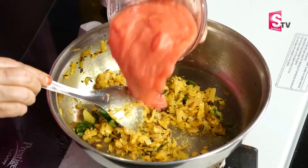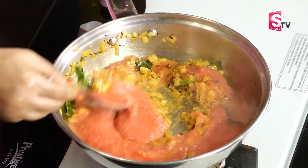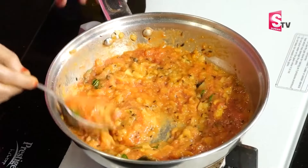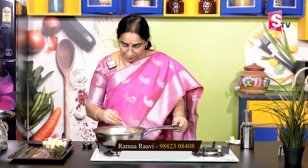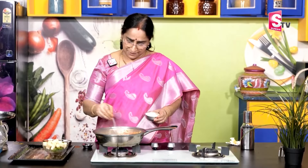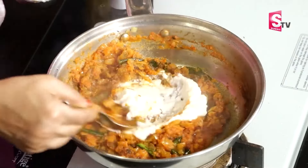We will grind it with 2 tomatoes and grind it. This is what we need to cook in the bowl. We will cook it with a garam masala powder. It will be a small part of the tomato paste. We will add some salt to the tomato paste.